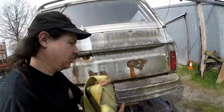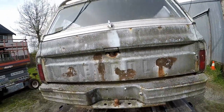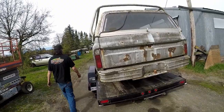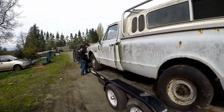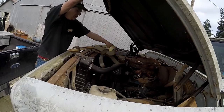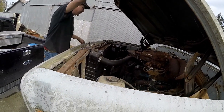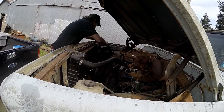My truck here that I'm using to tow actually got into a pretty bad T-bone just before January, and it was definitely a total loss from the insurance company. So the truck's going to be going away, but it still served me right for one more tow.